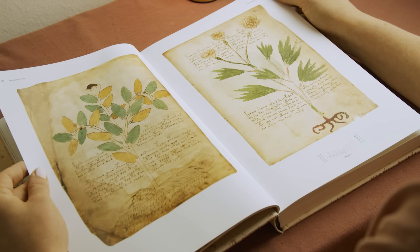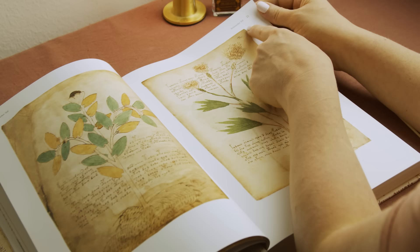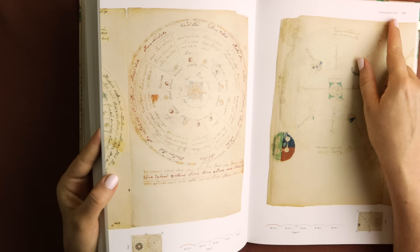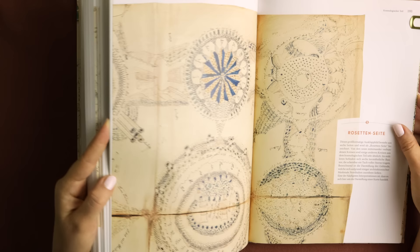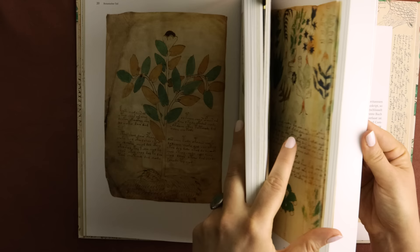The illustrations aren't really helpful either. You can see here it says 'botanical part.' Since we can't understand the text, the book is usually divided by what we think the illustrations mean. So we have a botanical part, a cosmological part, a biological part. There are some Rosetta pages, which we'll get back to in a bit. A pharmaceutical part, and in the end, the theory is that these are recipes.